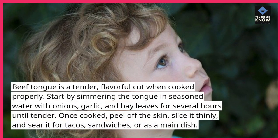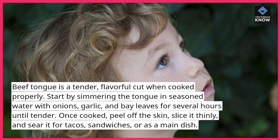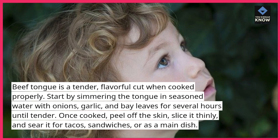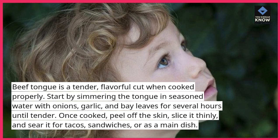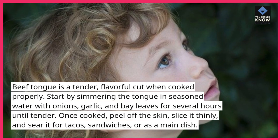Start by simmering the tongue in seasoned water with onions, garlic, and bay leaves for several hours until tender. Once cooked, peel off the skin, slice it thinly, and sear it for tacos, sandwiches, or as a main dish.